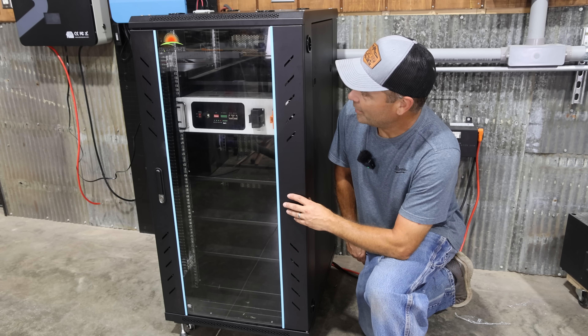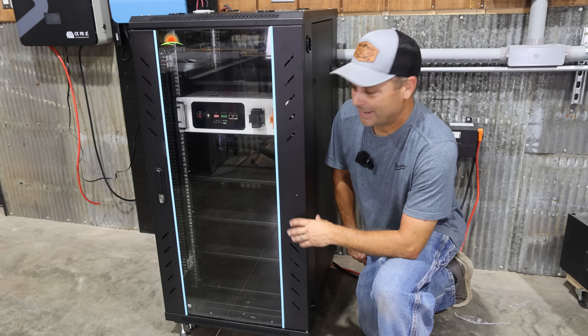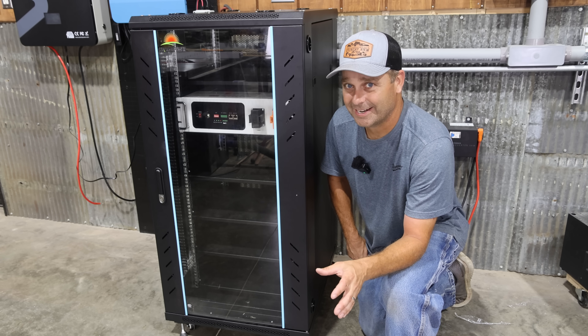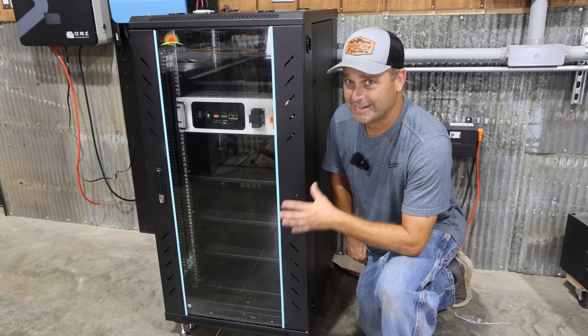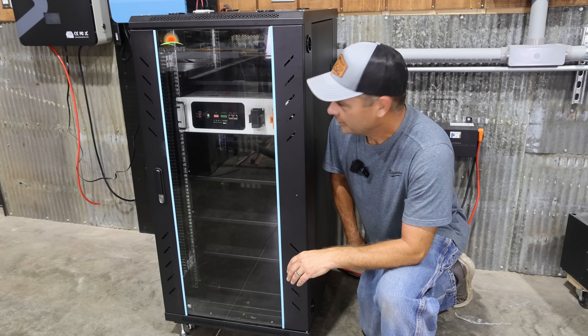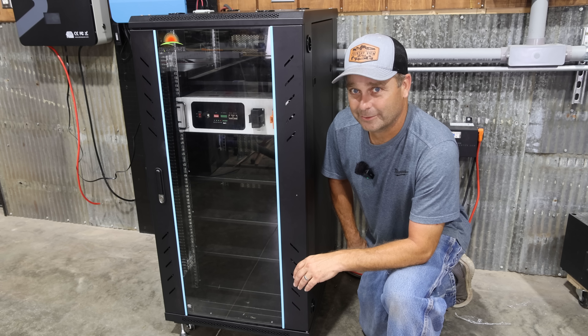Today we're going to be assembling the SunGold Power Enclosed Server Rack Cabinet. We're going to test it out with a SunGold Power battery, and also with other batteries to see how versatile this cabinet really is. Then we'll go over all the features, and I'll let you know exactly what I like and don't like about the cabinet.